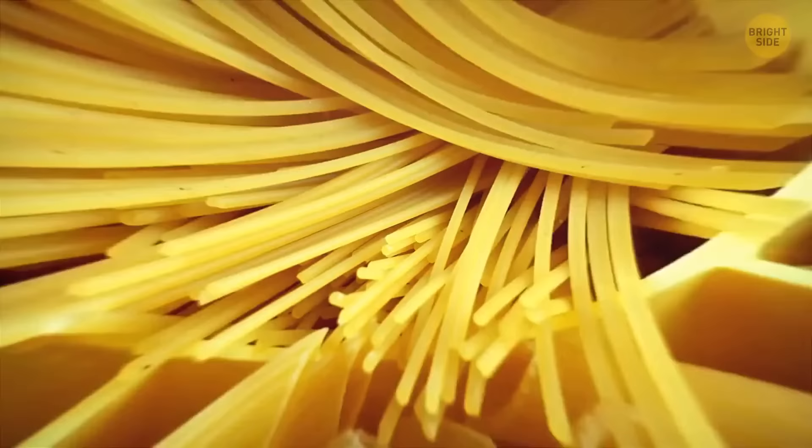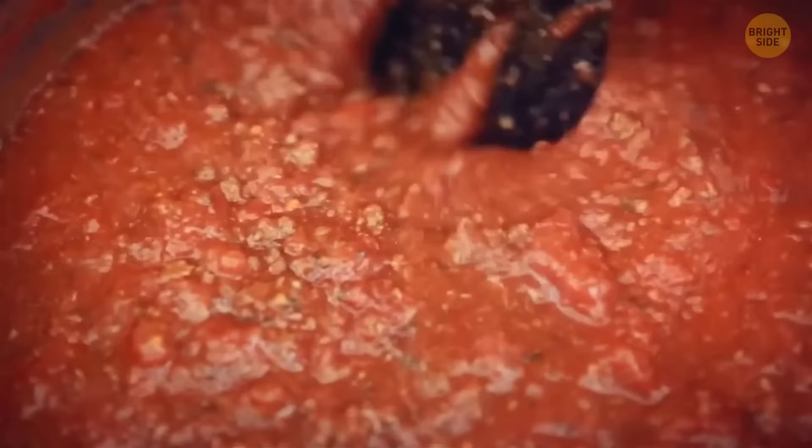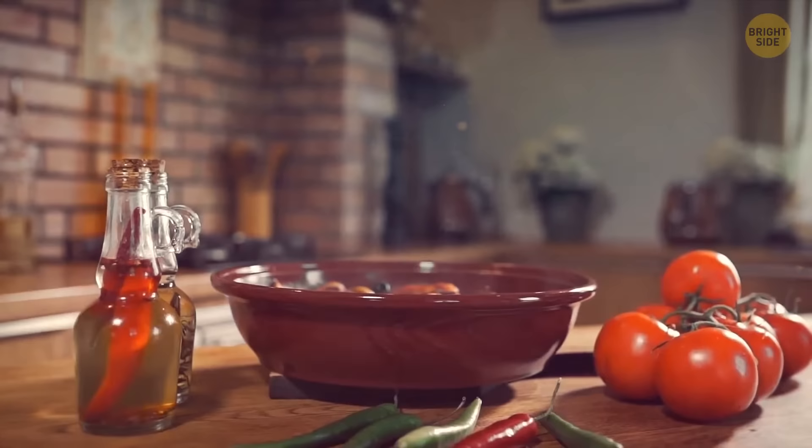Dried pasta comes in all sorts of different shapes and sizes for a reason — each type of pasta goes best with a particular sauce. Pasta shells, for example, are perfect with denser and chunkier sauces because the sauce gets inside the shells, making it easier to serve and eat. The ribbed outer surface also helps with covering the shells in the sauce.